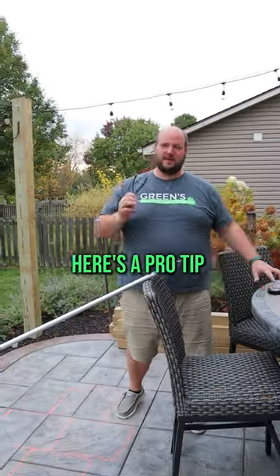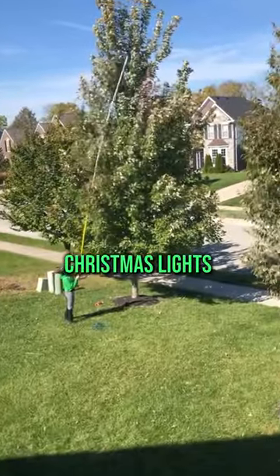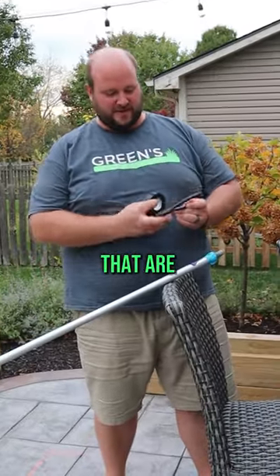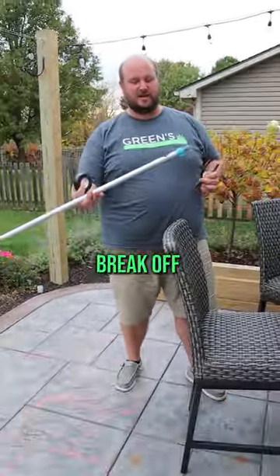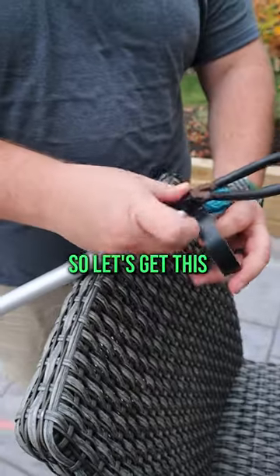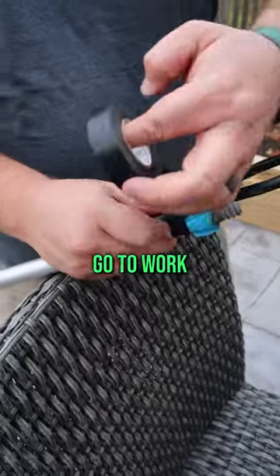You want to install Christmas lights like a pro. Here's a pro tip on how to hang Christmas lights on a tree. You're gonna take an old pair of pliers that you don't use anymore — nice and rusted — and you're gonna get a paint pole. Break off the end of the paint pole, and all you're gonna do is tape it on. So let's get this taped on and then we can actually go to work.